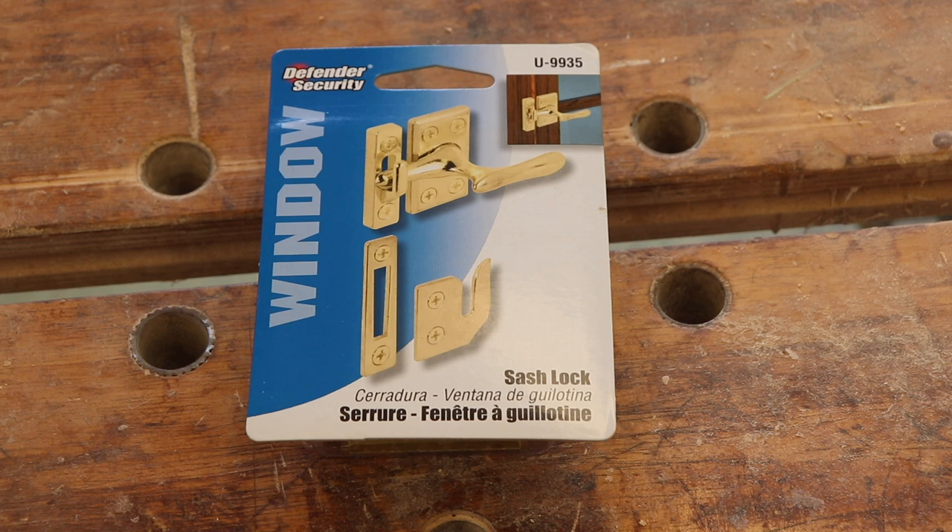In case you're wondering what latches I use for this — I use these window sash locks. They're supposed to be used for something different, but they work great on this particular project.